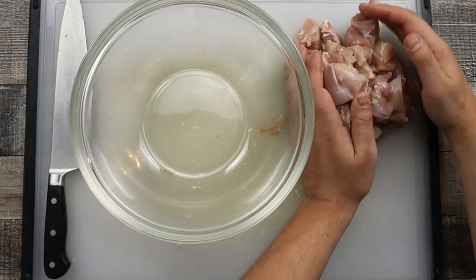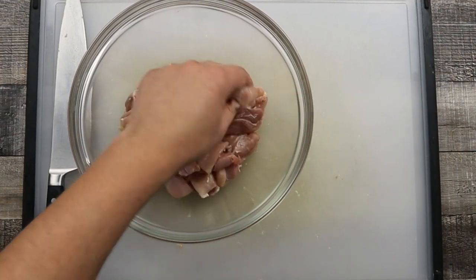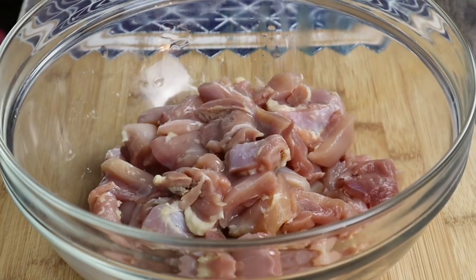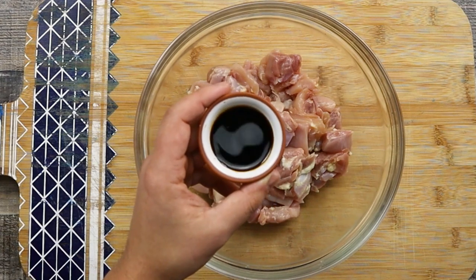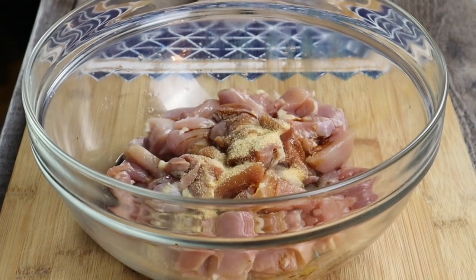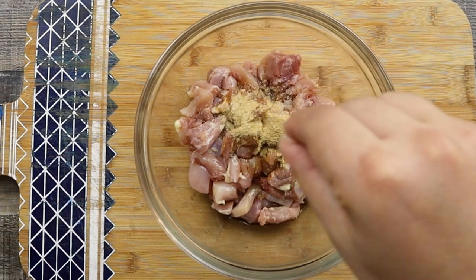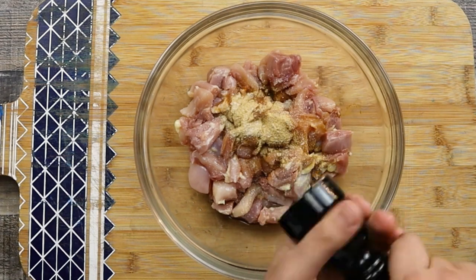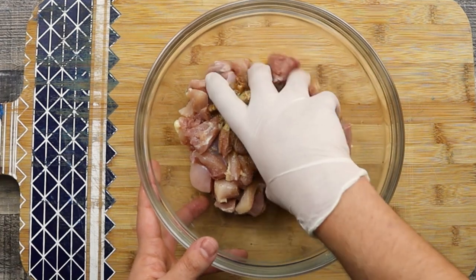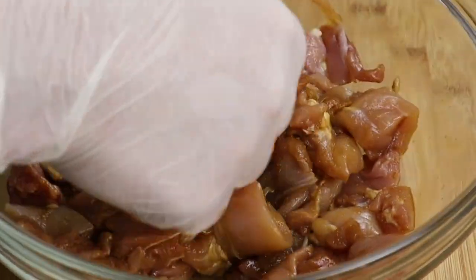Place the chicken into the bowl and marinate it. Add one tablespoon of Chinese rice wine, one tablespoon of dark soy sauce, half a teaspoon of garlic powder, half a teaspoon of ginger powder. Season with some salt and white pepper. Cover with plastic wrap and put it into the fridge for one hour, but ideally overnight.